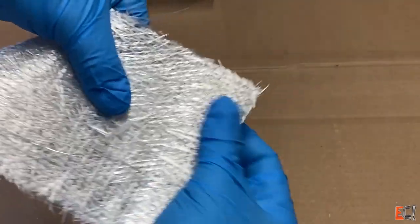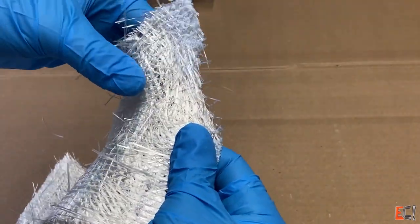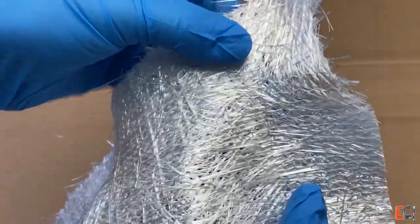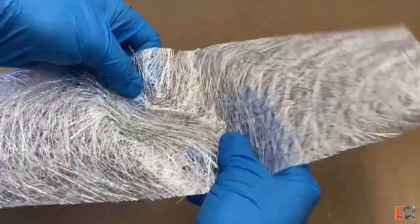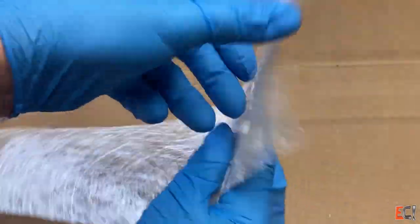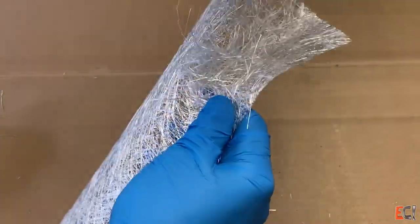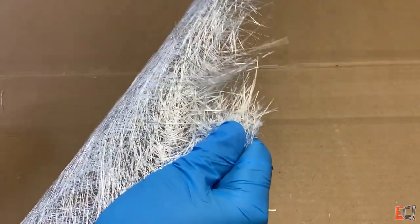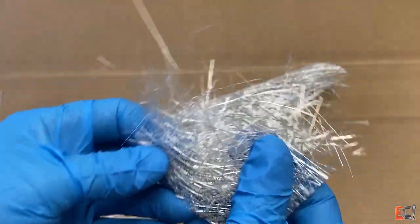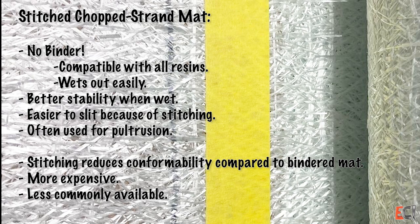Here's this material. It is a Vector Ply EM0015, 13 ounce or about 450 gram stitched chop strand mat. This can be compared to a more typical bindered chop strand mat, which has got no stitching and is held together with either a powder or an emulsion binder that dissolves in styrene and makes it break down nicely. The binder also makes it incompatible-ish with epoxy, so this stitched material is completely epoxy compatible and has some beneficial properties.